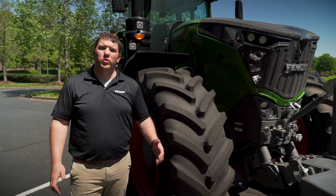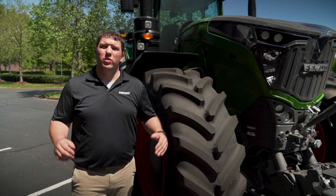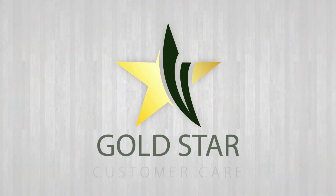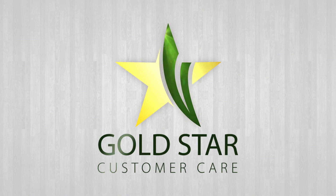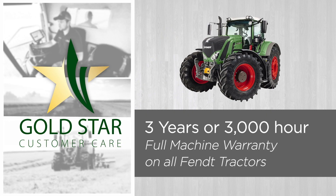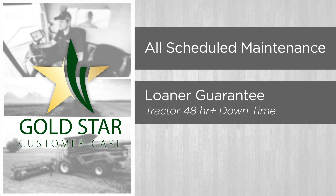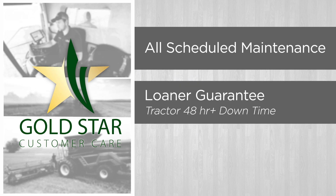At FENT, not only do we offer the most innovative products on the market, we also stand behind these products with the innovative Gold Star customer care program. This program offers a 3-year, 3000-hour warranty on all components of this machine. In addition, we also offer a 48-hour loaner guarantee as well as all scheduled maintenance covered for those 3 years.